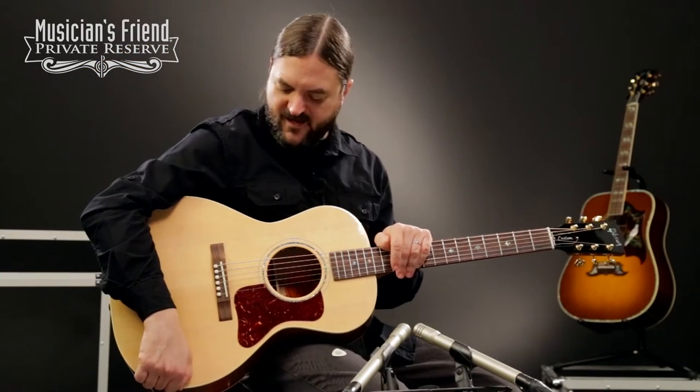So just a really nice small Gibson guitar, great couch guitar. Let's check it out.